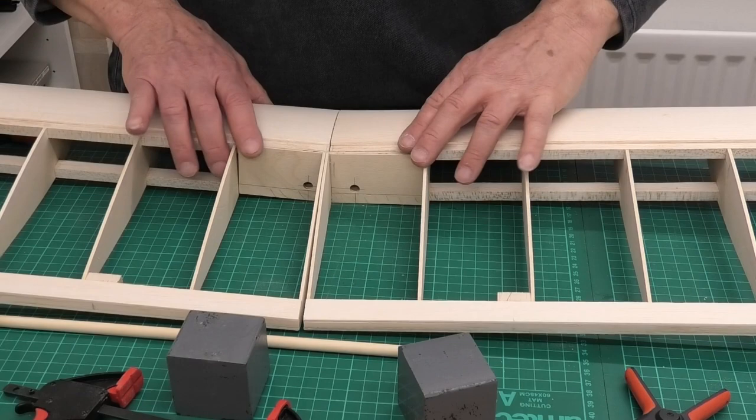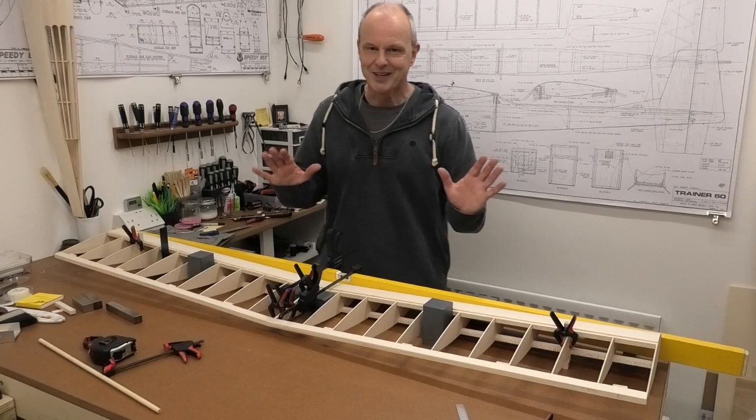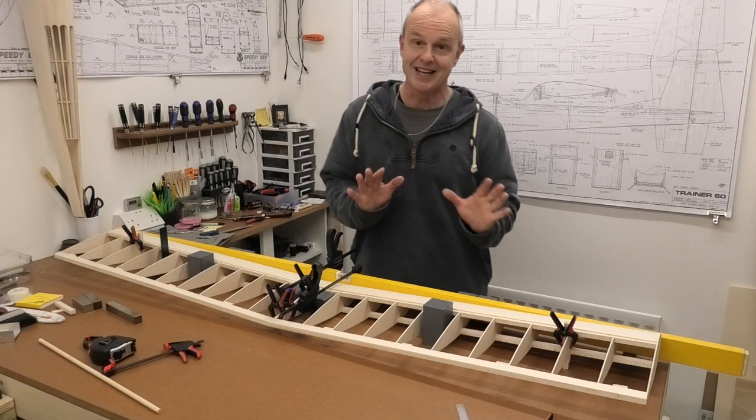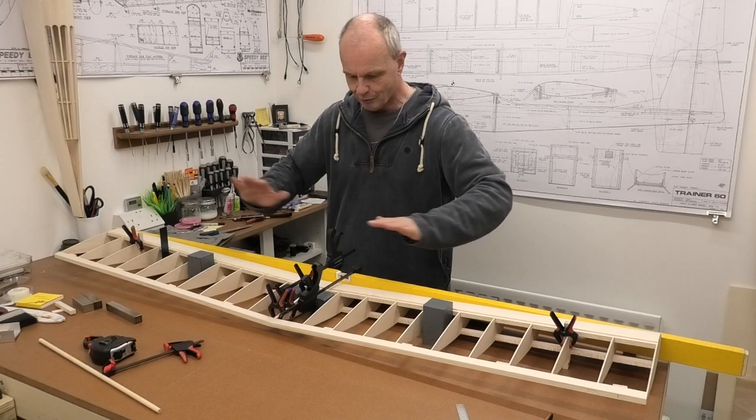Once we've got all this glued together, we can then put the dowels in and glue them. I think we're ready to go now and get this thing glued. I dare not tell you how long I've spent looking at this and just checking it - making sure the rear tips are right, the front tips are the same, and getting the right dihedral.